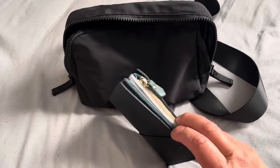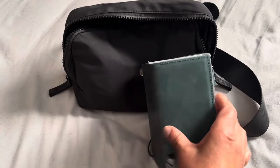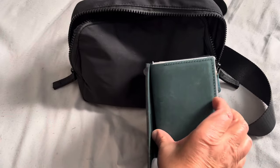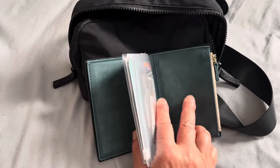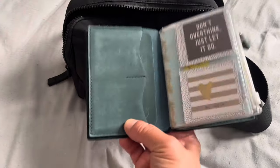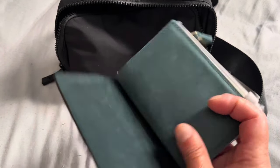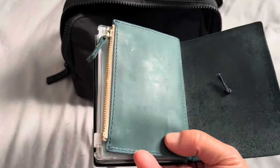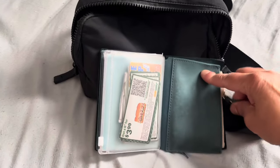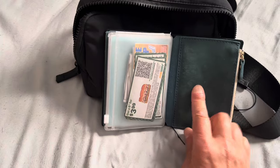Let me show you — I took everything out this time because in my first video I didn't. This insert here — the Traveler's Company TN — you just slide the insert under the string. This one I ordered from AliExpress. It's a waxy leather. Back here I carry cash, and it zips really nicely. It's a really good zipper. They have different colors, but I ordered blue.